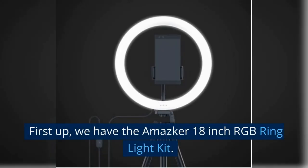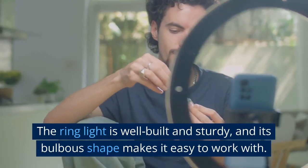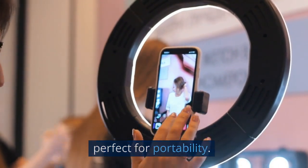First up, we have the Amasker 18-inch RGB ring light kit. This professional light modifier is perfect for photos and videos. The ring light is well built and sturdy, and its bulbous shape makes it easy to work with. It's also compact and lightweight, which makes it perfect for portability.